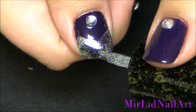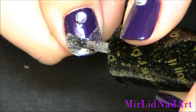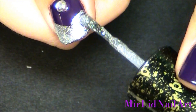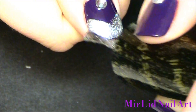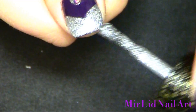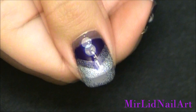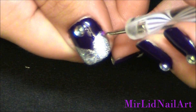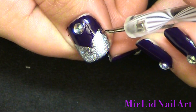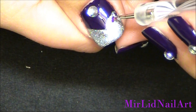Now a second coat of the liquid sand. Bring out your dotting tool and I'm gonna place these hexagon glitters along the line — along the V. Press them in so that they are staying put.